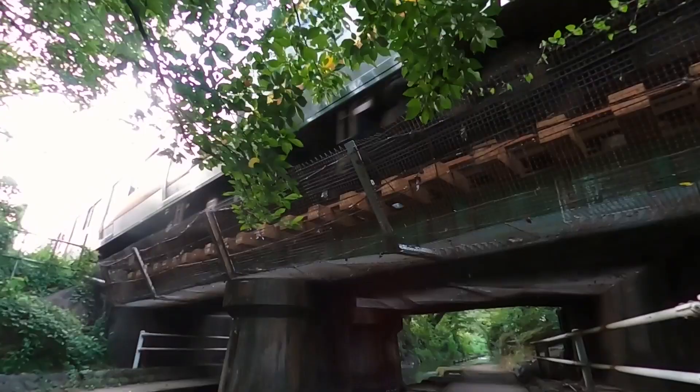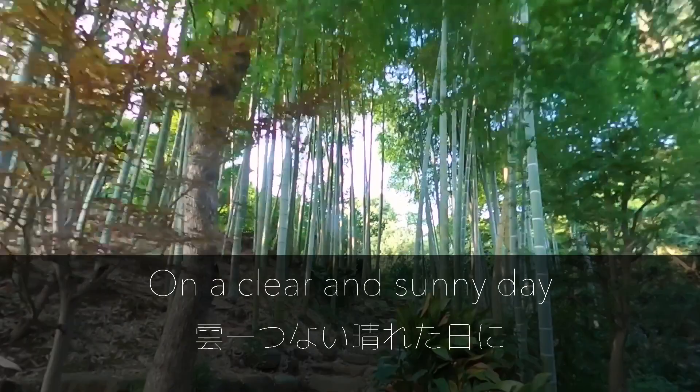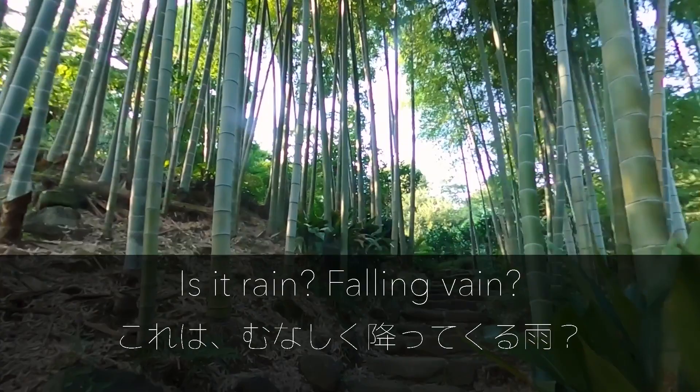I'll talk about first what the code is and how to use it. Second, the important tip when you learn a new sound. And third, practical example of using this code, as I actually used it in my latest song called Shouganai. Please check it out if you haven't listened to it yet. It's one of the songs I wrote based on Japanese vocabulary and philosophy.